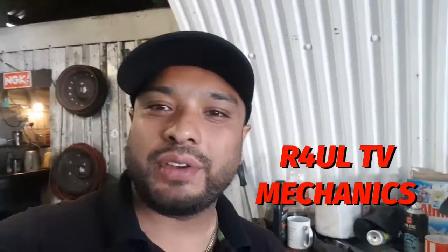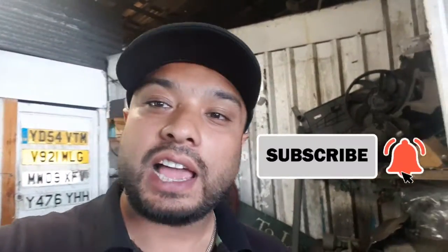Let's go guys. It's Raul TV, team R4UL, your favorite YouTube mechanic. We're back again in the garage. What we're doing this time around is I've got a 2014-15 Hyundai i40 1.7 diesel and we're gonna go ahead and replace the fuel filter — not the easiest fuel filter in the world, pretty hard actually. But Raul TV is with you every step of the way. Let's go.